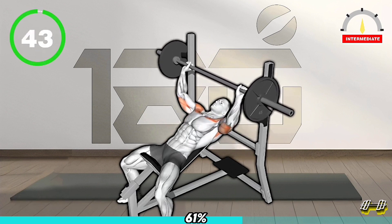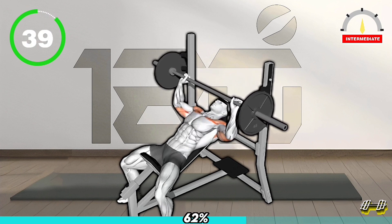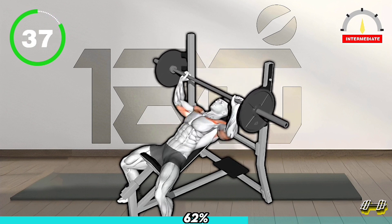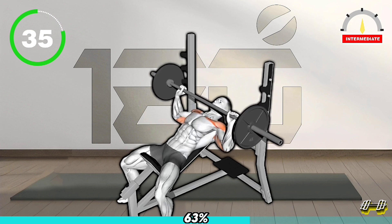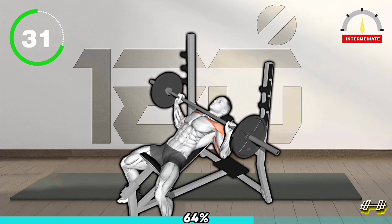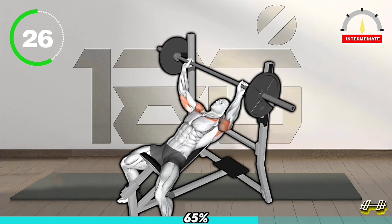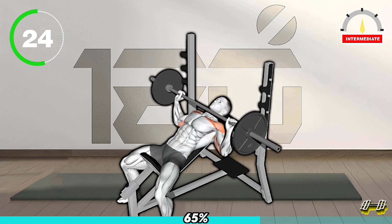Next Exercise. Set an incline bench at a desired angle. Lie down with your feet flat on the floor. Grip the barbell slightly wider than shoulder-width apart. Unrack the barbell and lower it to your upper chest, keeping your elbows at a 45-degree angle. Push the barbell up by extending your arms, then slowly lower it back down to your chest.